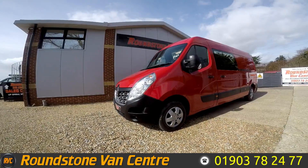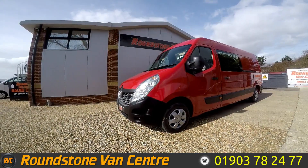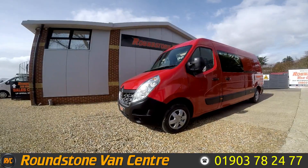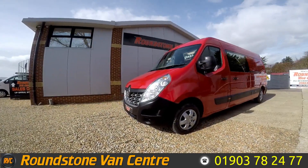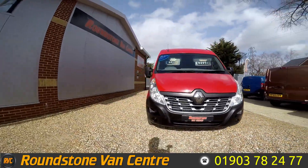Hi, my name is Mark and I'd like to show you around our Renault Master LM35 Business Plus six-seater crew long wheelbase panel van. This is a 2015 model and as you can see, you can furnish this van for as little as £52 per week.